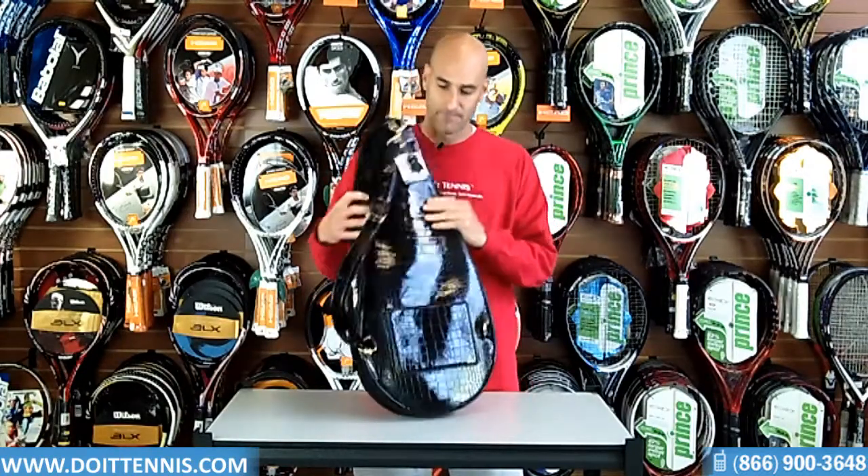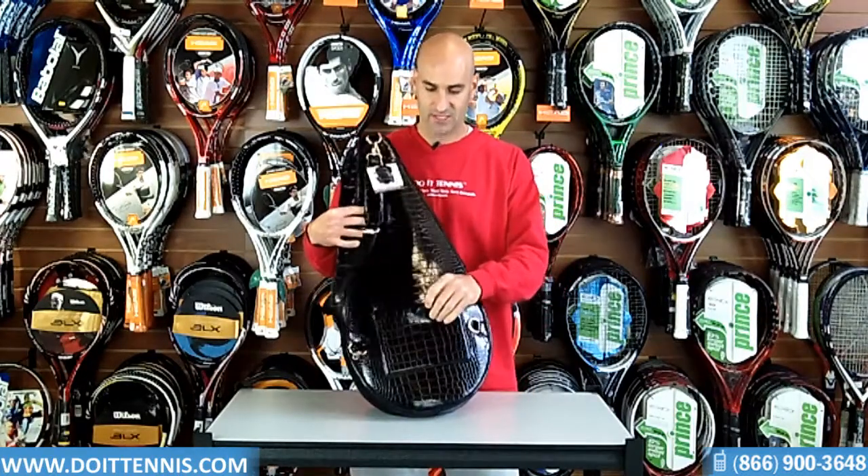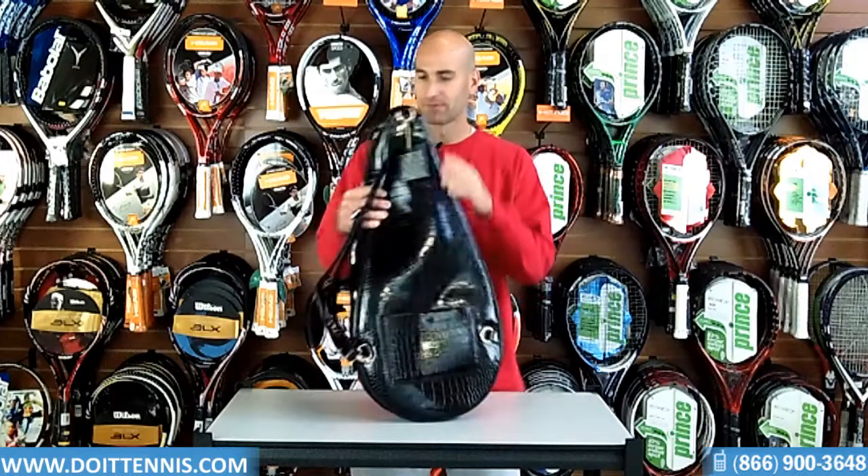On the backside of it you have your sling, which has two clips so you can flip them back and forth, as well as one little compartment here for some smaller items.